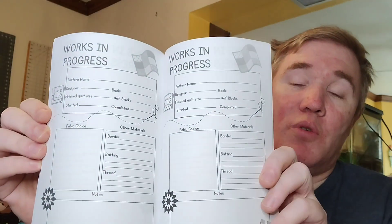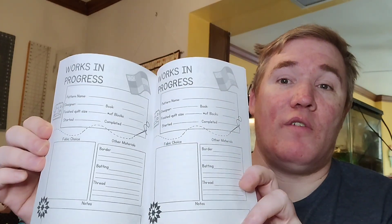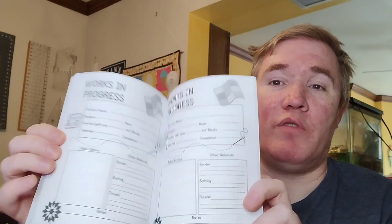I received this free of charge, but even if I were to pay for it, I think it's a good price. It has about 100 pages; on each page you can record one of the quilts that you've been working on. It has all the information that you need, but not so much that you're overwhelmed, which is a feature I really, really like.